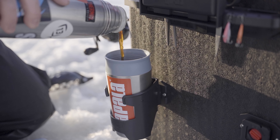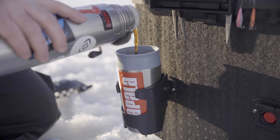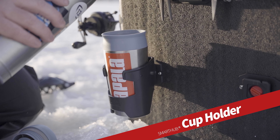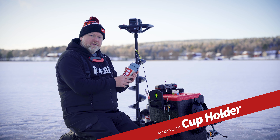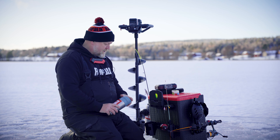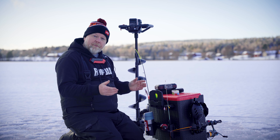And speaking of coffee, of course there is a mug holder within the Smart Hub series. This one is extra large, so it will hold most cups, even a thermos flask or a bottle.